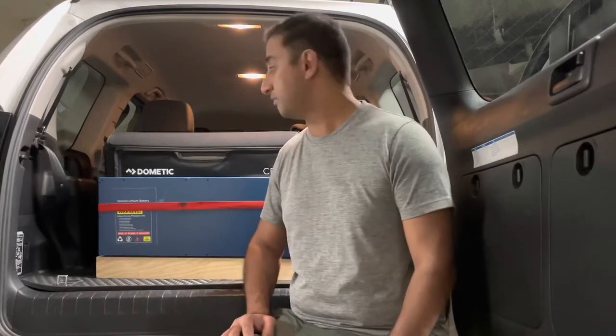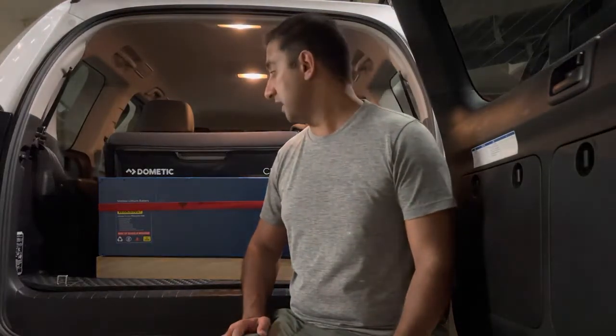I can put it in storage, take the fridge out if I need to use the space, and I don't need to worry about the charge on this battery for three months. I can come back to it, pick it up, put it back in the car, and run off my fridge and everything else.